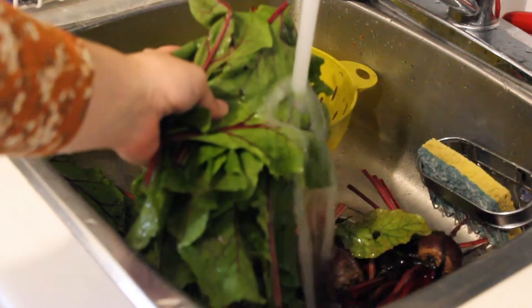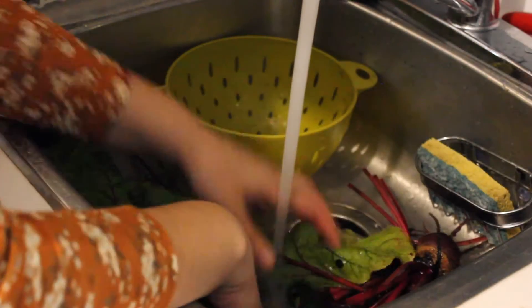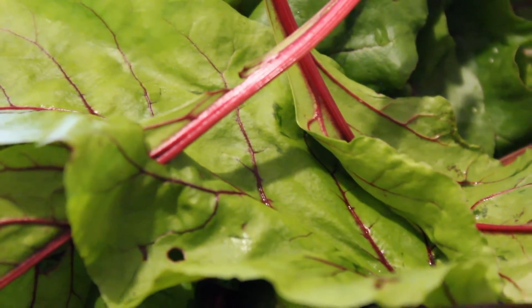I started off by washing my beets and I've removed the green tops. What I like to do is freeze them in little ziploc bags so I can use them for smoothies during the winter. It's a way to save money and not waste food.